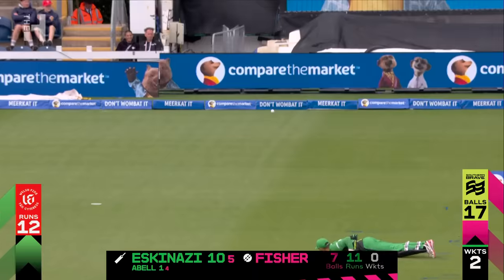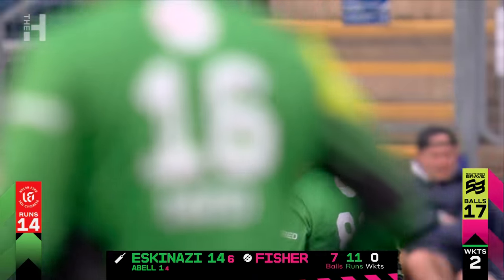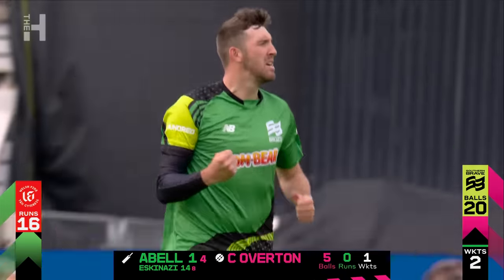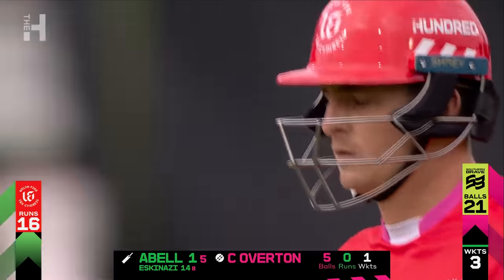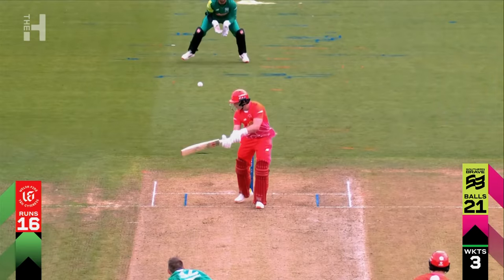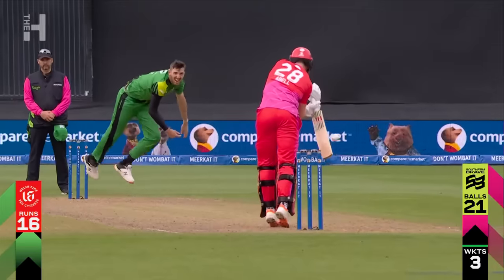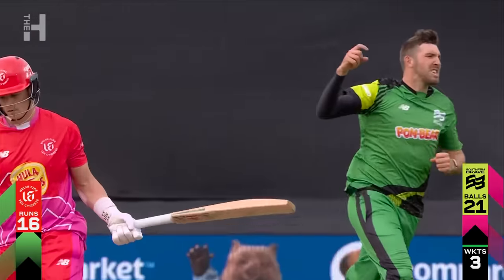He definitely nicked that one — it's gone away for four. Nicked and gone, that is an absolute beauty from Overton. He nicks off his Somerset captain. Grips on the surface and nips away and Abel just tries to fence at it with a slightly open face and just a feather through. The slight angle is what makes you have to think about playing straighter and then you follow it off.